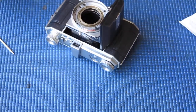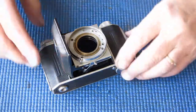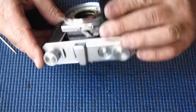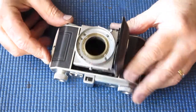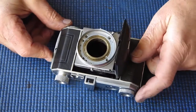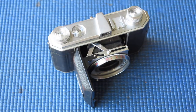Not much more to go with this particular task now, except to put the shutter back. Before I do that, I'm going to use a torch — a flashlight — and make sure that I can see absolutely no sign of any light leaks. That looks absolutely fine.